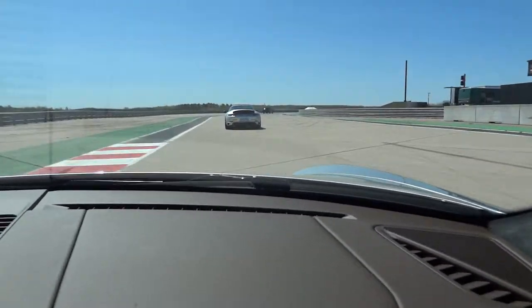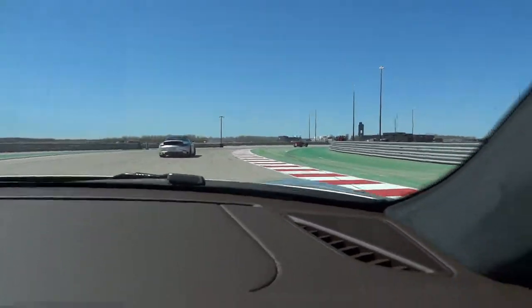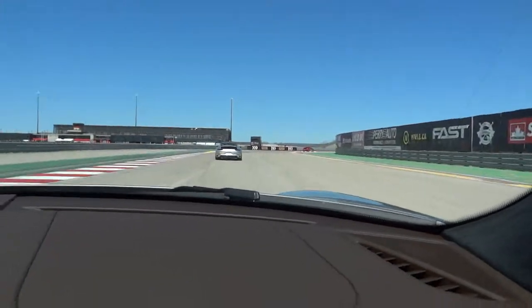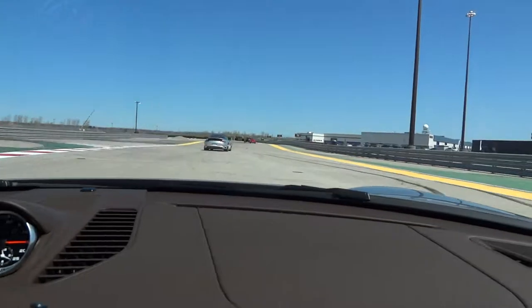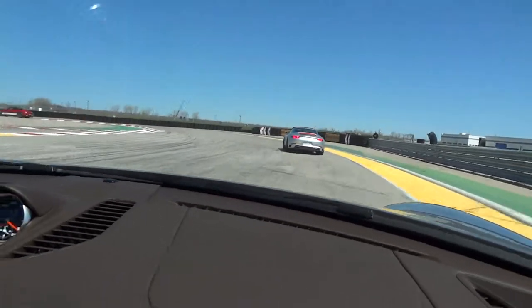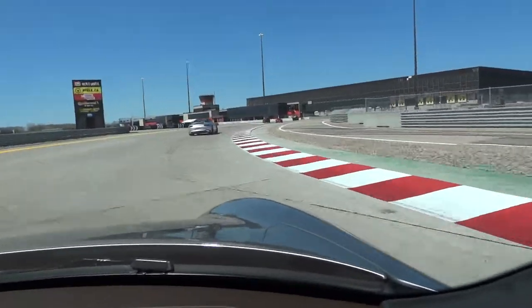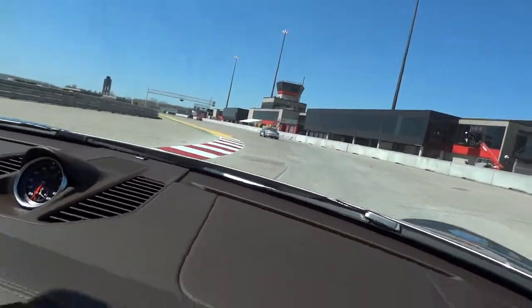This is the brake. Straight line braking — it is regaining the sight first. Car braking.